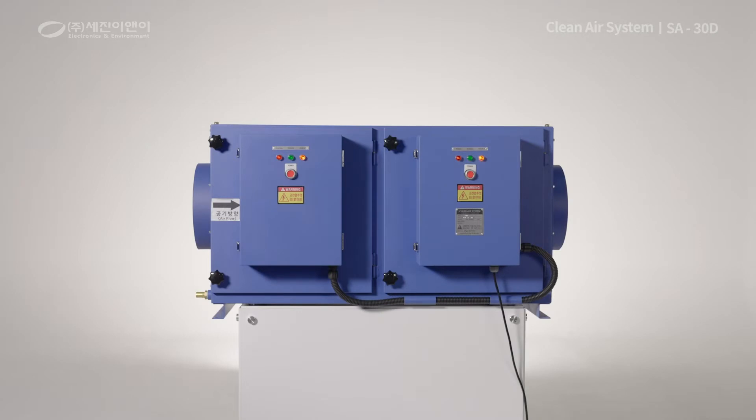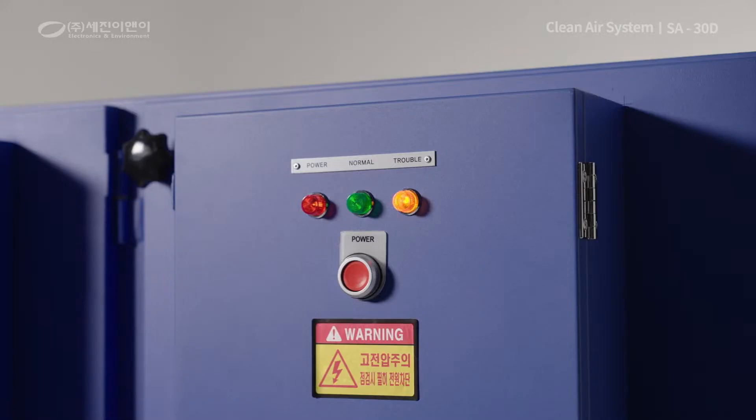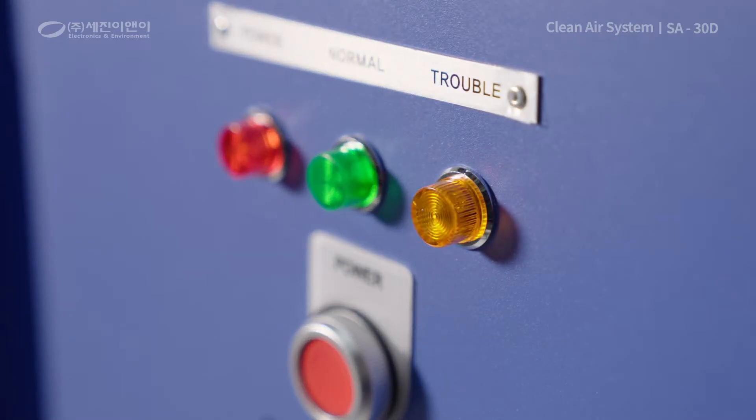The yellow trouble lamp continuously flashing on the product means that there is an error in the ion part or dust collecting component.